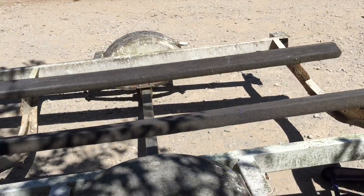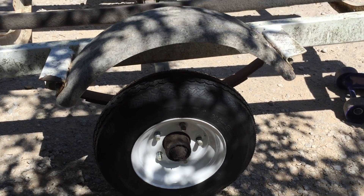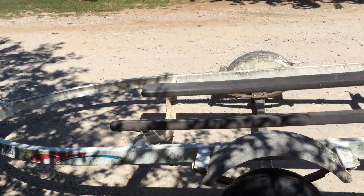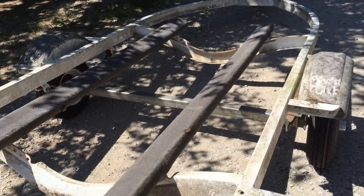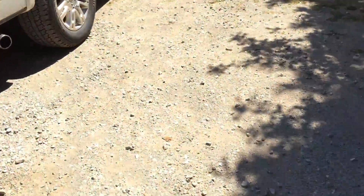So we finally got both wheels mounted up on their rims — both tires, whatever. Now we're just going to go ahead and bolt them down and then the trailer will be ready to go. As you can see, we got both tires on, so now we're ready to go and hook up the trailer.